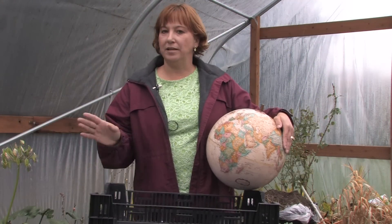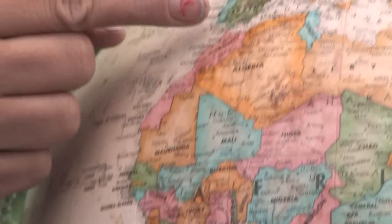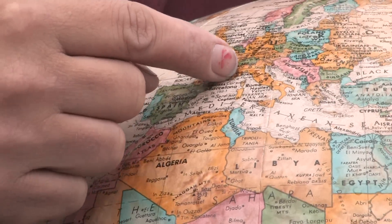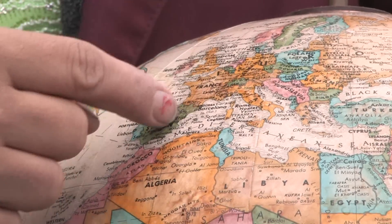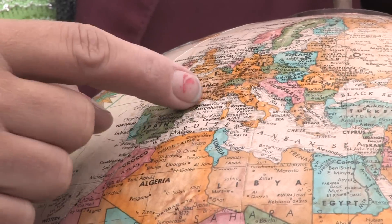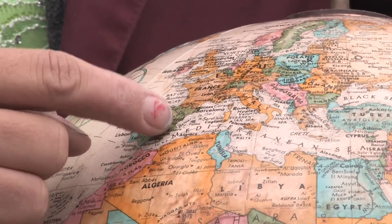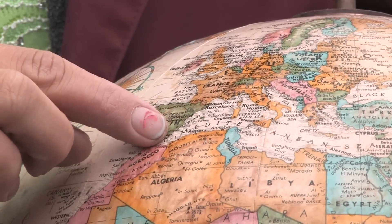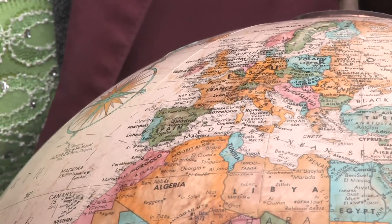But when I'm growing plants, I always consider their native areas. Olive trees are native to the Mediterranean area of Europe — the very southern area of Europe along the Mediterranean Sea. So they like really hot summers and lots of moisture because they're near the ocean in the winter. So they still have a little bit of a wet season, but then they dry out completely in between.